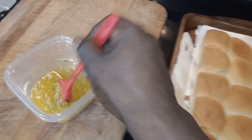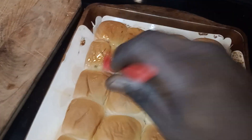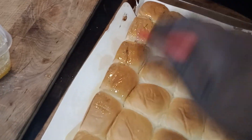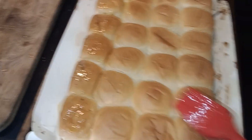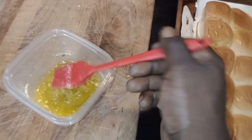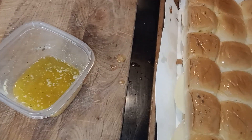We're gonna glaze the top of these sliders with garlic butter and put them back in the oven for about five minutes. Then when we take them out, we'll put our meat and our salad mix right on top — and it's banging.